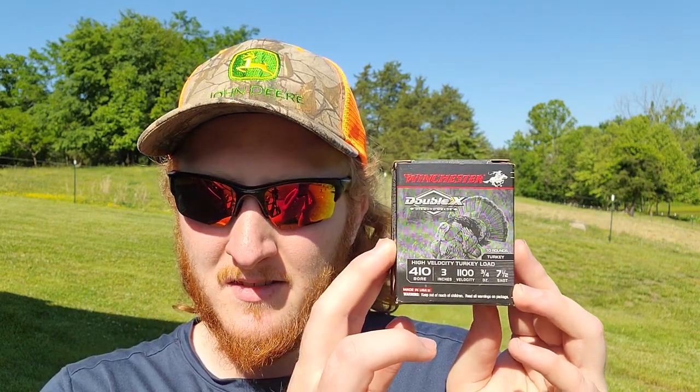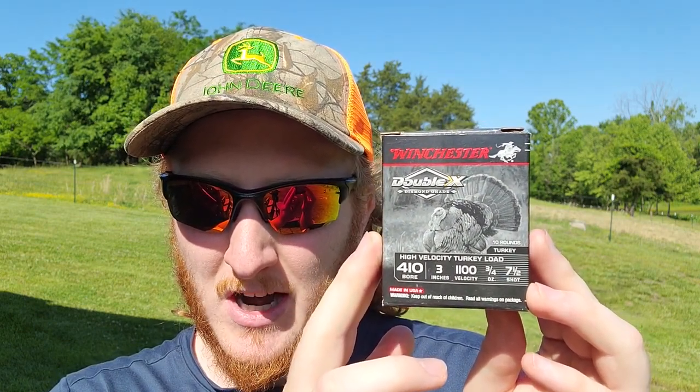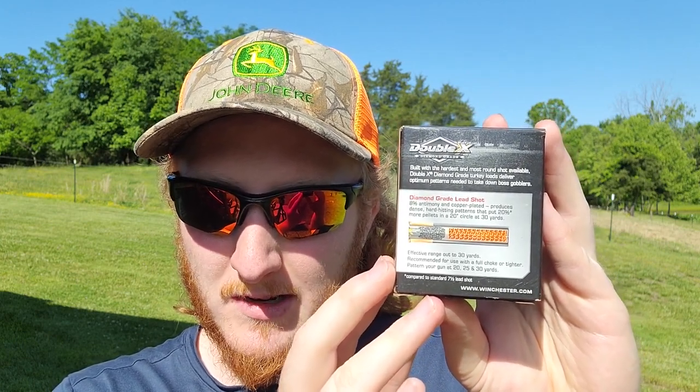Welcome back to the channel and to another turkey pattern test. I'm still a little stuffed up from a cold, but we're still out here filming. Today we've got something interesting to test: Winchester Double X Diamond Grade shells in .410, 1100 feet per second, three-quarter ounce of #7.5 lead shot. The effective range listed on the box is 30 yards. Being a lead #7.5 load, it won't carry the energy of a TSS load, and the pellet count is tremendously smaller than a 20 or 12 gauge — or even a .410 TSS load.